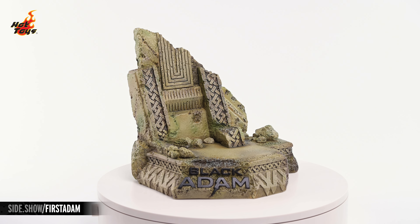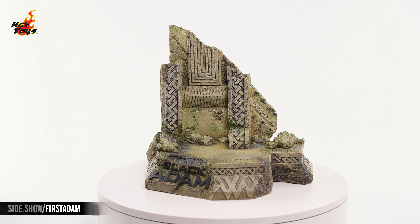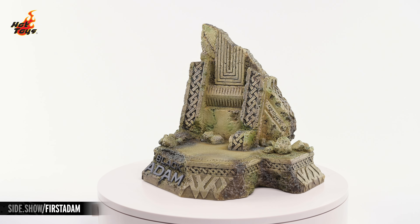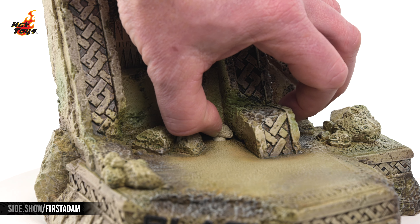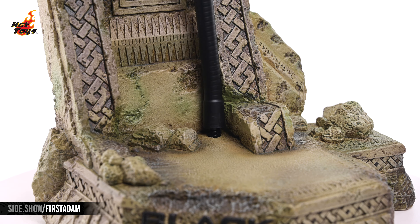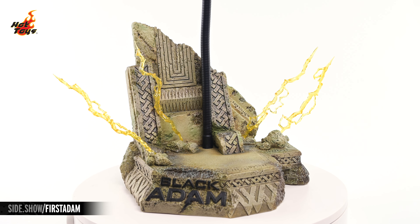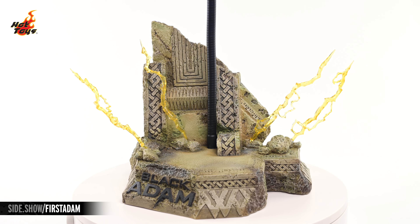The diorama base is exclusive to the deluxe editions of the figure, and features a desert theme, accentuated at the rear by a section of detailed ancient ruins. Removing a tiny rock in the corner will enable the addition of the dynamic support stand, allowing you to pose the figure in flight. The four lightning pieces can also be added at key points in the base itself.